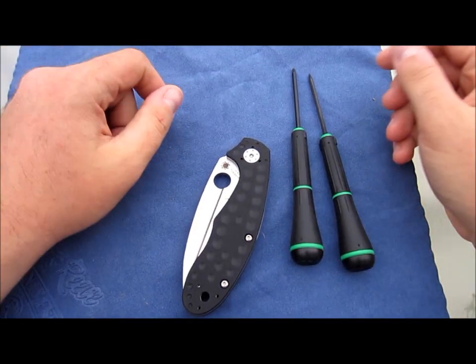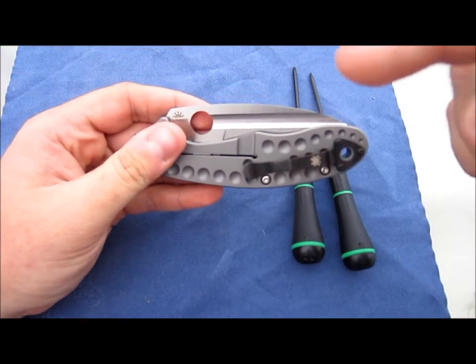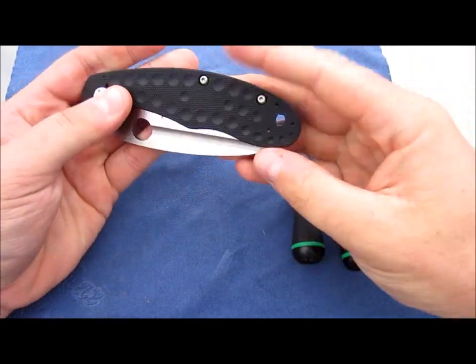Hey guys, what's up? Who else wants to see this thing taken apart? I know I do. I've got some questions for this, and it needs to give me answers. So let's do this.